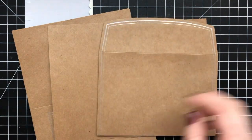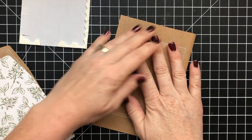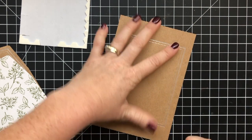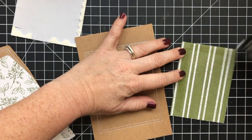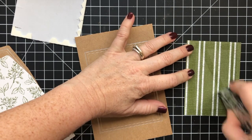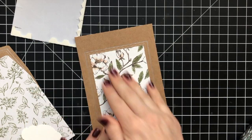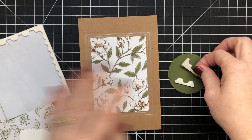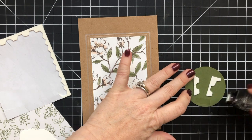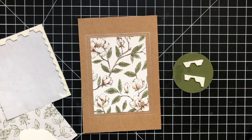I'm using the Magnolia Lane suite of products, and these are some pre-made card bases, envelopes, and inserts for the envelopes. I really love these, and they've been sitting in my craft stash for quite some time. I wanted to use them for thank you cards for my customers that ordered from me in September. The Designer Series paper is the Magnolia Designer paper, and I've cut it at 3 by 4 inches, and it fits perfectly in that foiled area in the middle of the card.